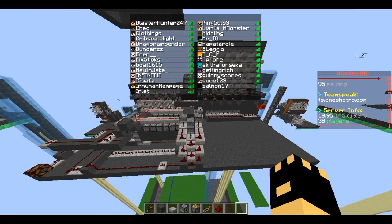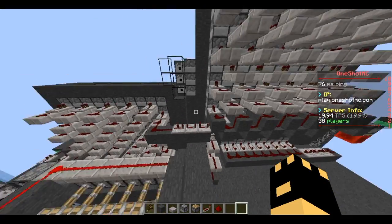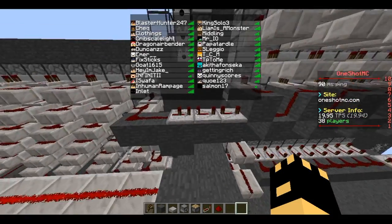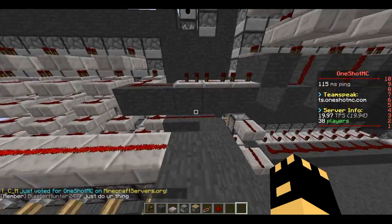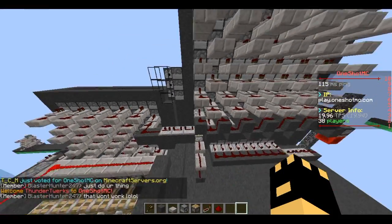Comment down below what other types of how-to cannons you want to see. I think the next one is going to be maybe one-shot nuke or order of entities — it's a little more complex, but I want to get more into that stuff because that's where all the fun is in cannoning. Thanks for watching.